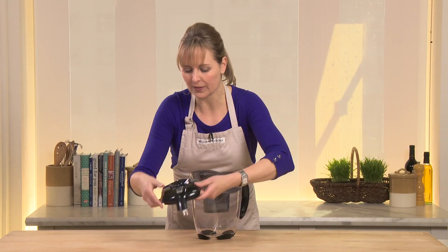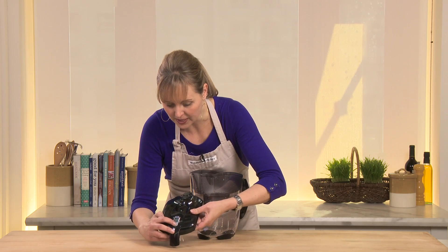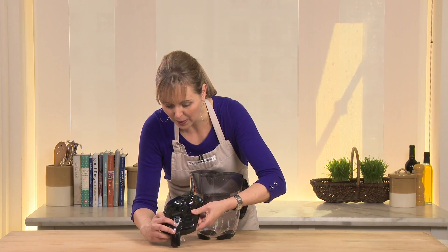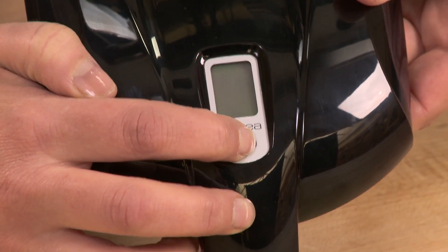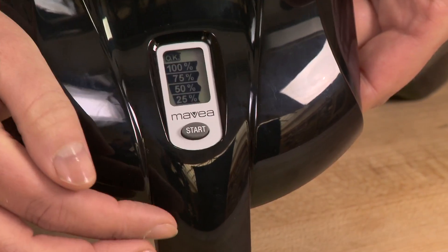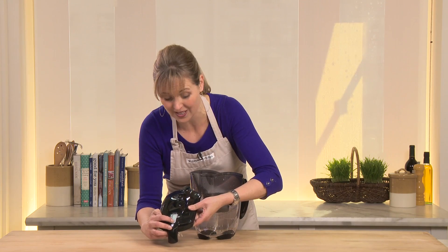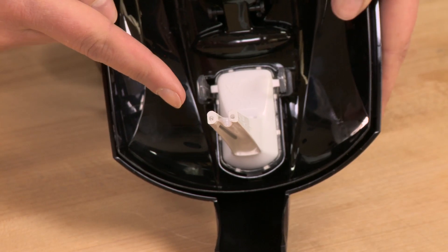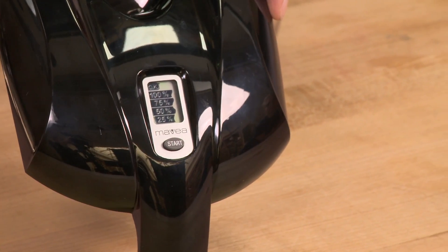Let me show you something really cool on the lid first. If you press and hold the start button for about five seconds, see the screen pop up? Once you put the water in, this is what's going to indicate that your filter is ready to use. It's got the 25, 50, 75, and 100% levels. When it gets down to 25%, this sensor will automatically tell you that you need to change the water filter.